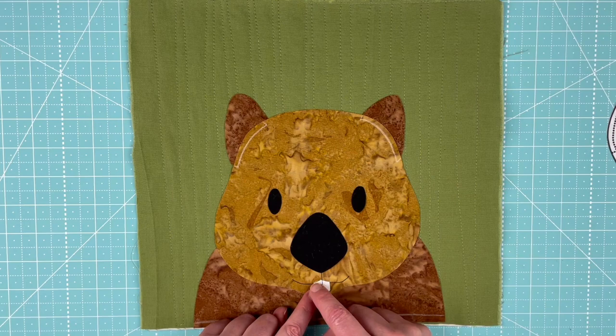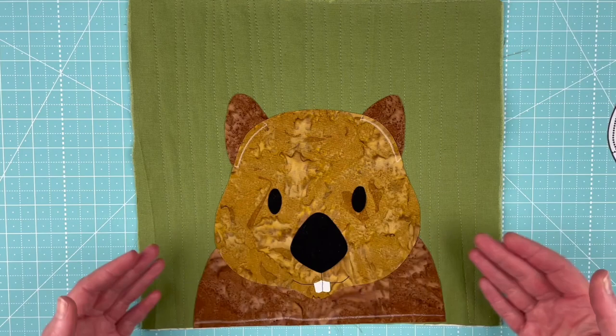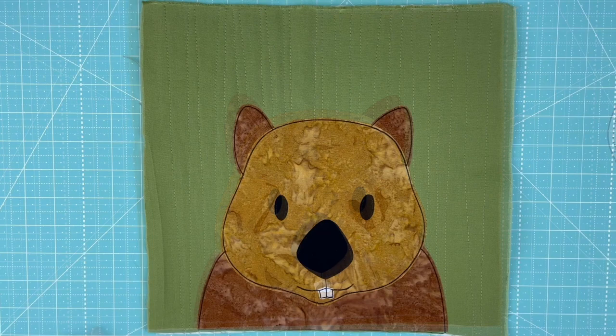When I stitch over that line for the mouth, I'm also going to secure the top edge of his teeth. I'll show that to you — I'll zoom in on that when I come back and show you the finished outlining on this guy.